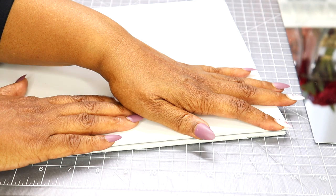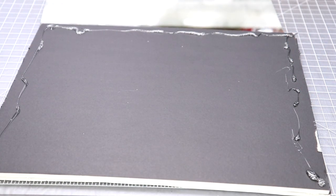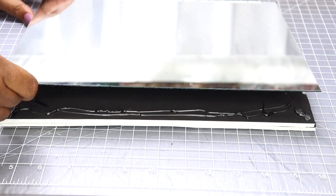Guys, if you want to recreate any DIY that you see me make, you want to make sure that you use a stronger adhesive. A stronger adhesive will ensure that your project will last over time and won't come apart very quickly.